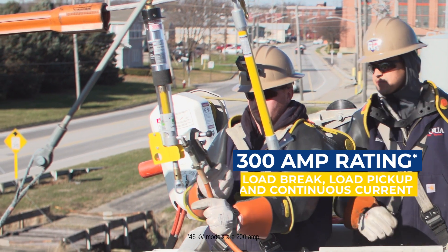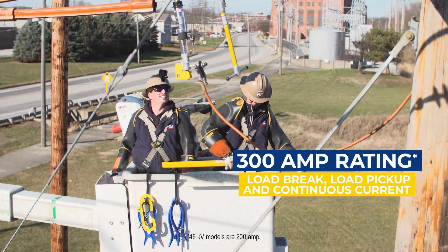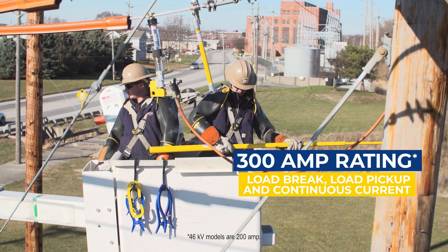With a 300 amp rating, the BrakeSafe is ideal for repairs, maintenance, and storm restoration.